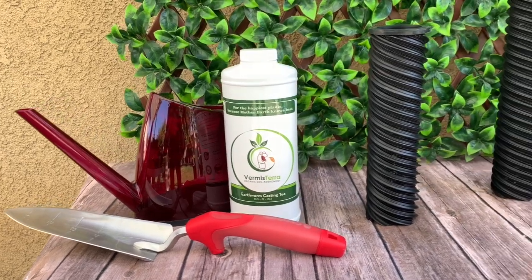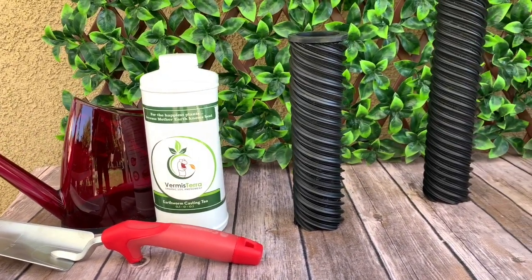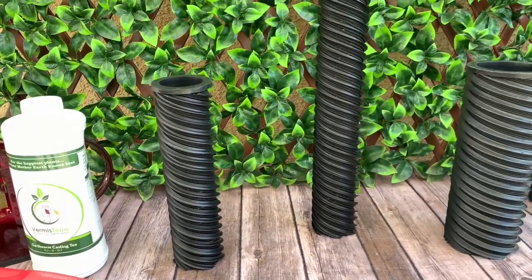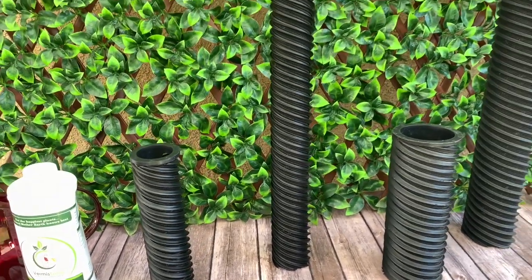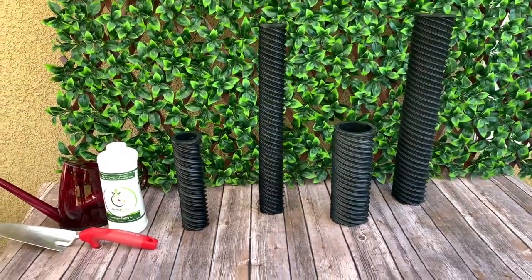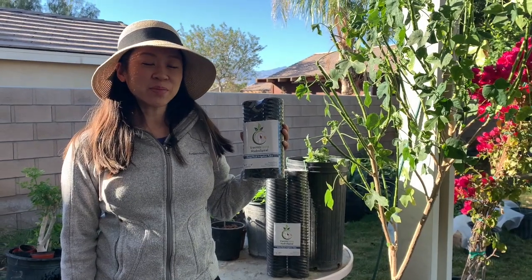Just two products can help maximize plant health, condition soil, improve aeration, improve water retention, increase root mass, help reduce weeds, save on water, and boost organic matter in the soil. Today we're going to talk about the Hydrospiral and tell you how it works.